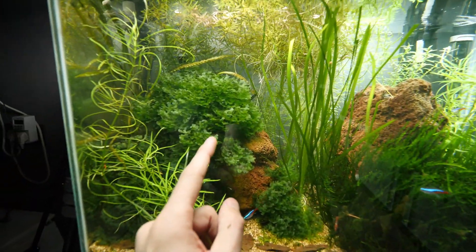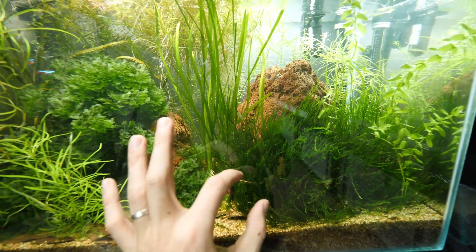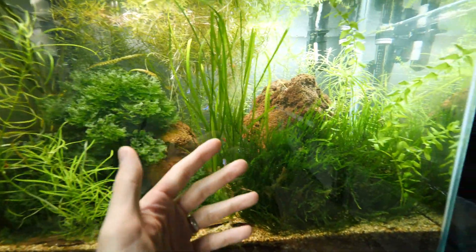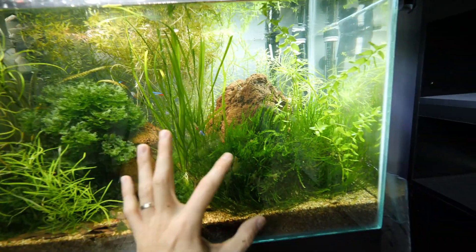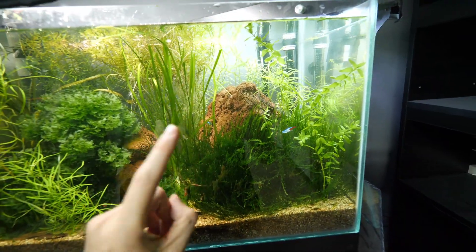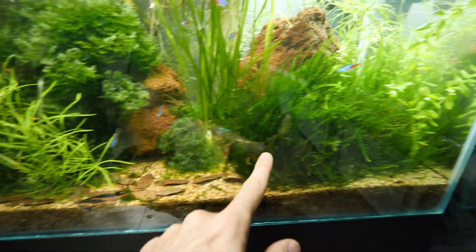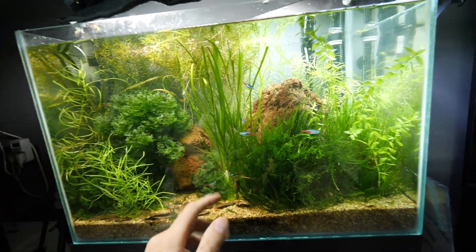I should definitely cut down these plants, but I'm not sure I want to do that now because I want them for the paludarium I'm building. If I cut them now I won't be able to keep them alive. So maybe I'll leave them as they are, and when I start setting up the water section in the paludarium I will cut significantly — maybe in half. I will definitely remove this piece and cut this one in half for sure.